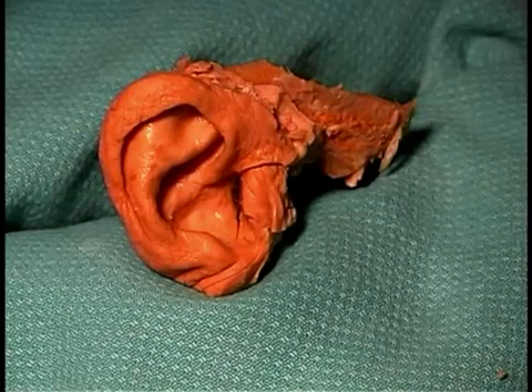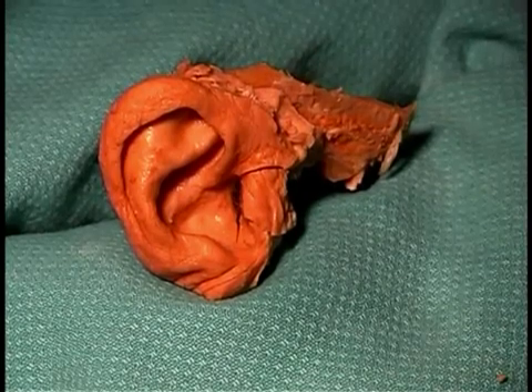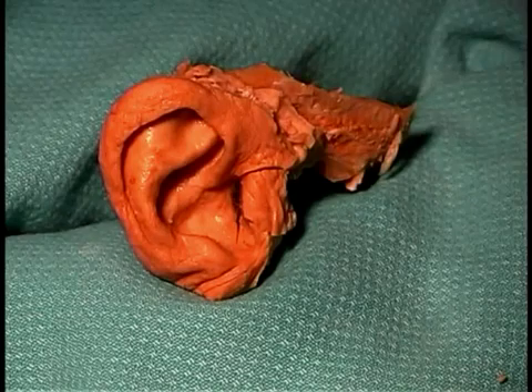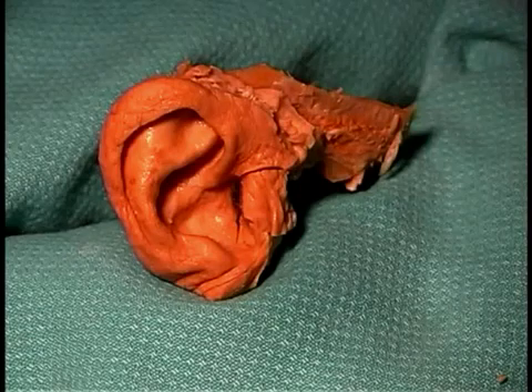We will be dissecting the ear, which is an unusual dissection because you get a decalcified portion of the skull to work with in this case, so that you can easily cut right through bone even with a scalpel.